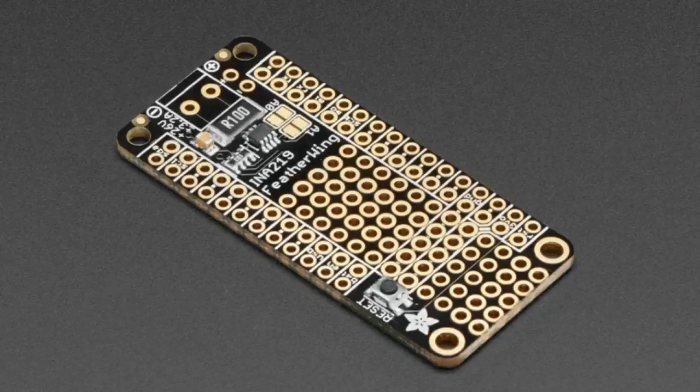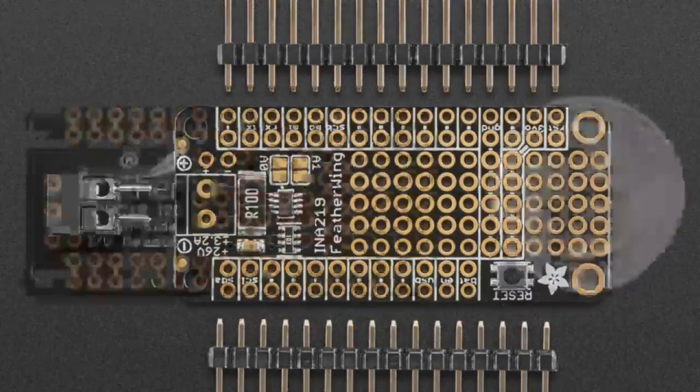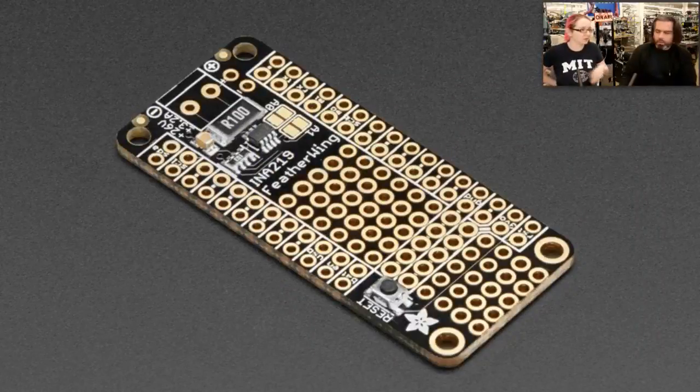Star of the show tonight is the INA-219 Featherwing. This is a very popular high-side current and voltage sensor, very useful if you want to do power measurements with a device. Now we have this in Feather form factor. It doesn't take up a lot of space, so there's a lot of prototyping area, which can be handy if you want to set up your wiring for your project.